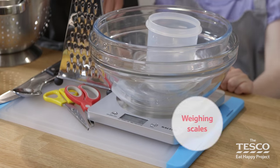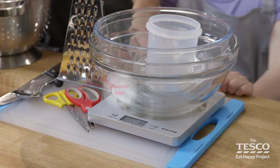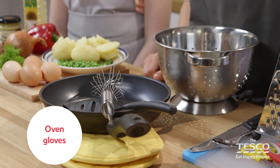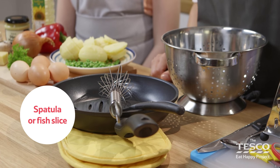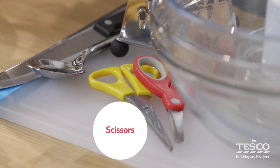The equipment you'll need is weighing scales, a chopping board, a small bowl, a medium bowl, a plastic beaker, a grater, kitchen paper, oven gloves, a colander, a whisk or fork, a spatula or fish slice, a frying pan, a spoon, sharp knife and scissors.